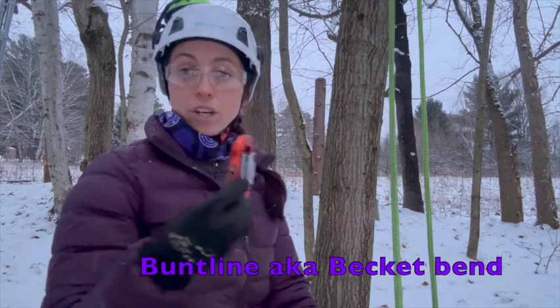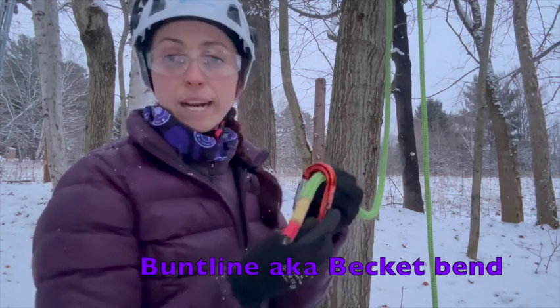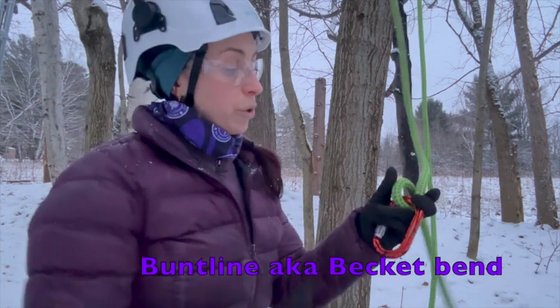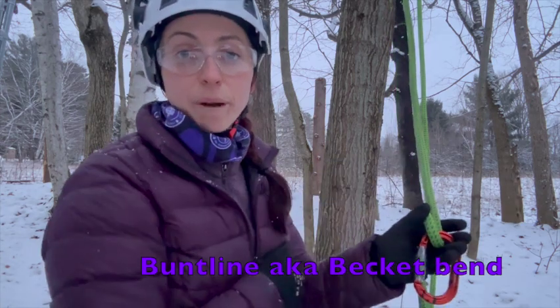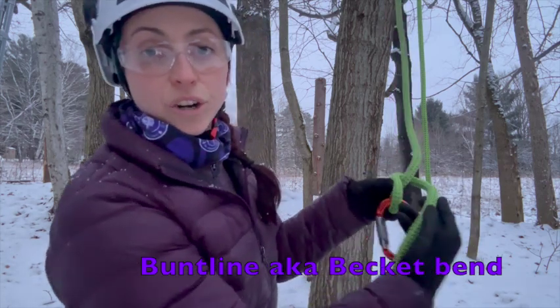To get started with the buntline, I'm going to take that working end and feed it through my carabiner. Next, I've passed this rope over to the left-hand side of the standing part of my rope and I'm going to make one turn around it, then a second turn coming below it.